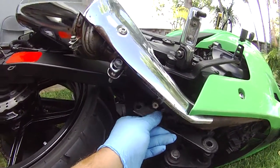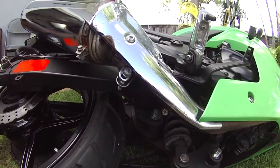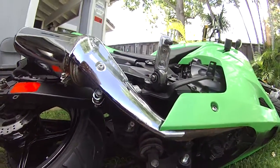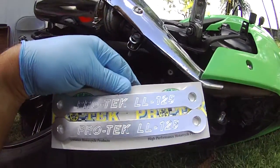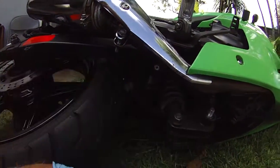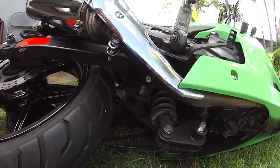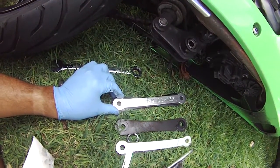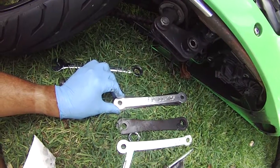Once you've got both of the nuts off, just pull them out, put your new dog bones in, and go from there. The dog bones kind of look like this — I got them online on eBay for about 30 bucks. You can probably get a better deal.